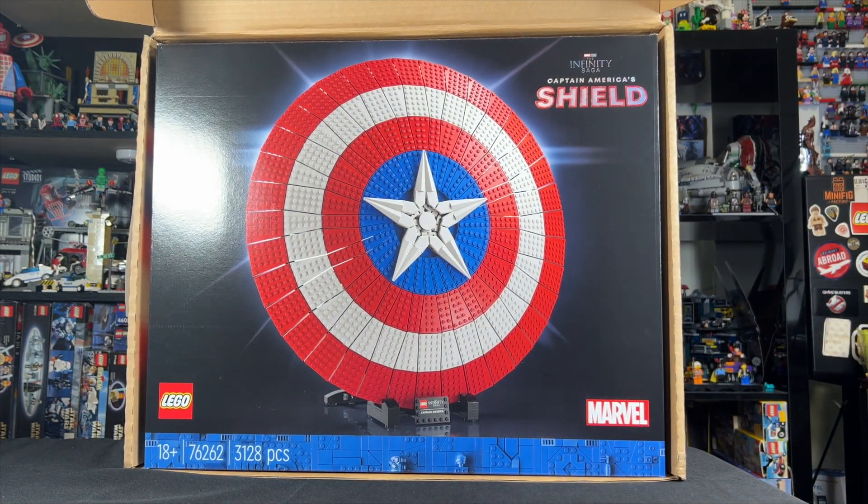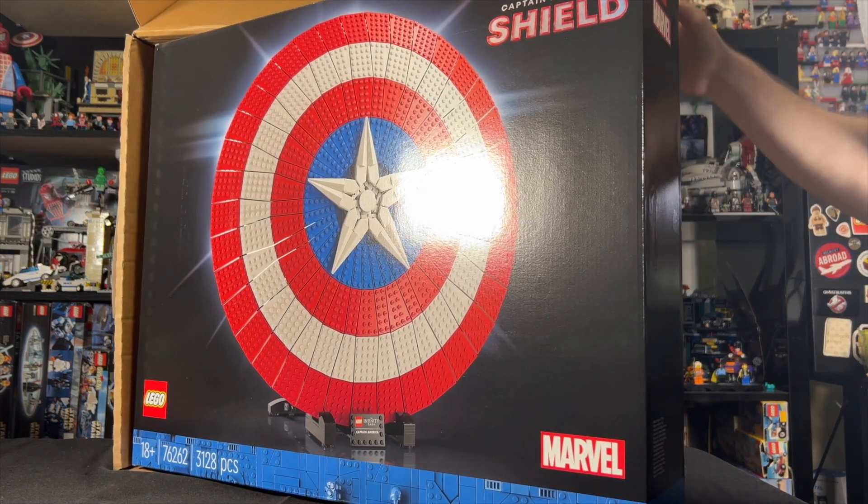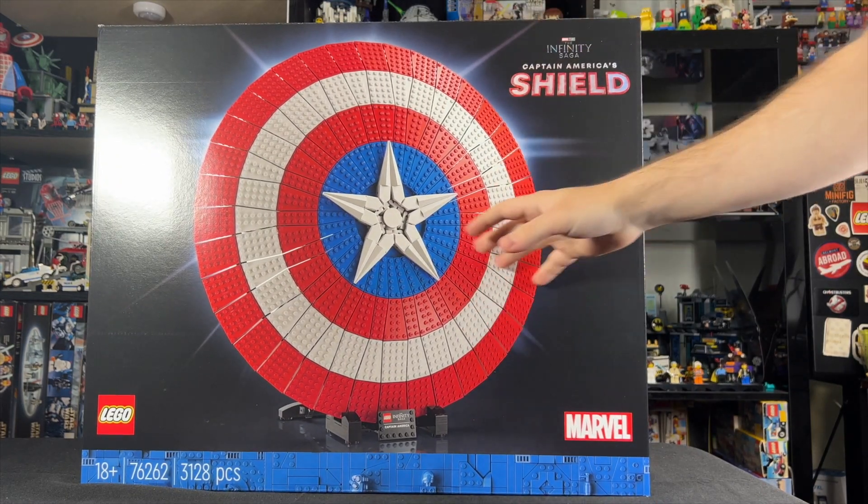There it is — the Captain America Shield. This thing is absolutely huge. Let's get the giant shipping box out of the way. There we go, we've got it out of the box. You can see it's massive.